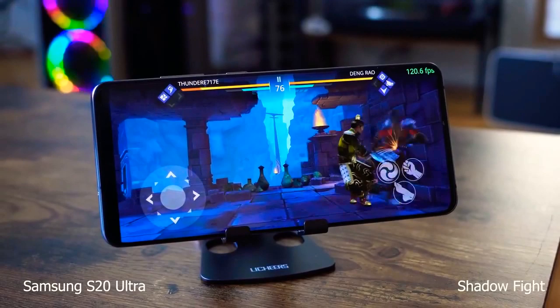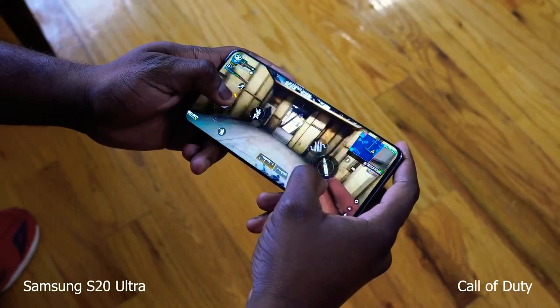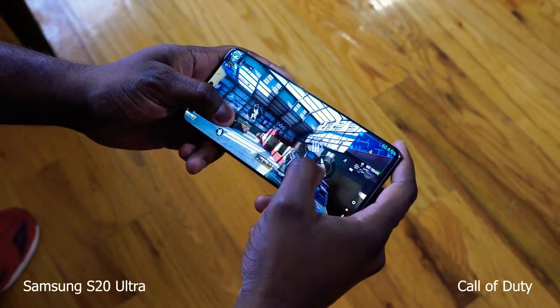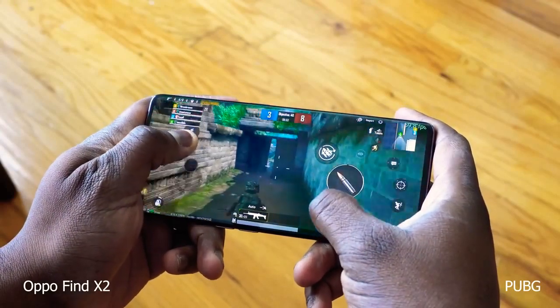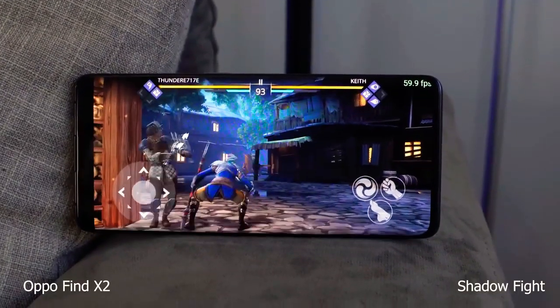With 120Hz and 240Hz touch sensing on both devices, gaming is very fluid and you can feel it. When it comes to games supporting 120Hz, Samsung has a few — like Shadow Fight — that support 120 frames per second, and you can see it in gameplay. The Oppo Find X2 Pro, on the other hand, has all games locked at their standard frame rates. So whether you're playing Call of Duty at 60fps or Fortnite at 30fps, right now Oppo does not support 120 frames per second for gaming.